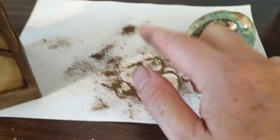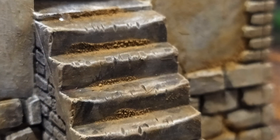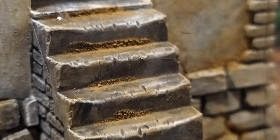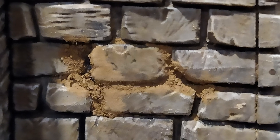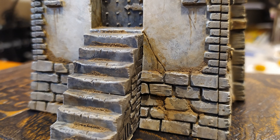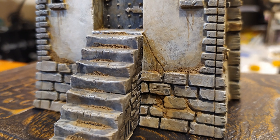This will actually stay on pretty well, but you may want to clear coat it afterwards. And here's the finished product. As you can see, I've tried to focus on areas where dirt might naturally accumulate over centuries of use. I might come back later and add some fake moss or other plants growing between the cracks of stonework, but for now I think that looks pretty good.